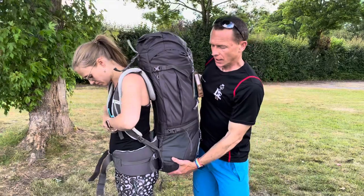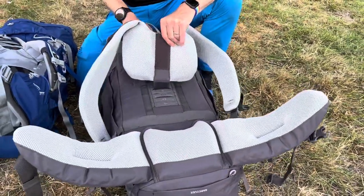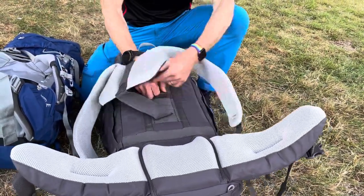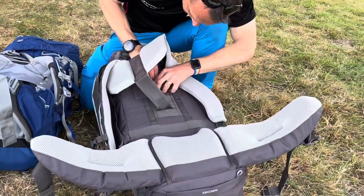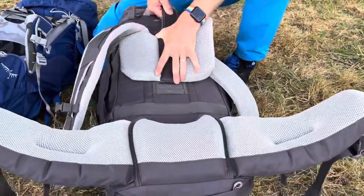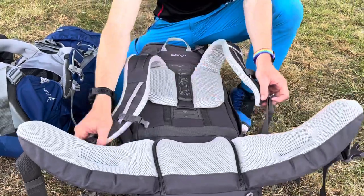So we'll take this one off and I'll show you how to adjust the back system on this one, and then we'll refit it. It's a really popular design used across lots of manufacturers. When we pull this off, we can see there are a number of matching numbers here. We're going to go in between the 52 and 54, poke this bit up through there, get it underneath these straps here, feed it back out, pull it nice and tight, get it in the middle, and fold that bit back down. So we've shortened that back system quite a bit — let's see if that works better for Mrs Hayden.